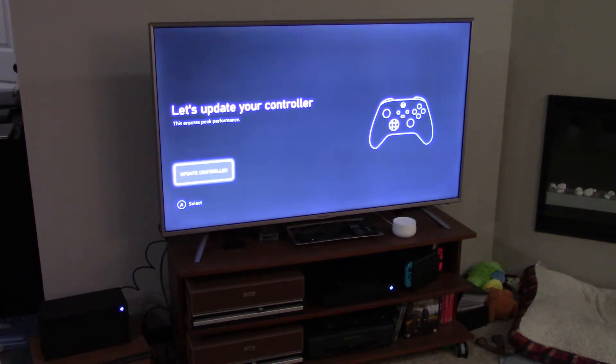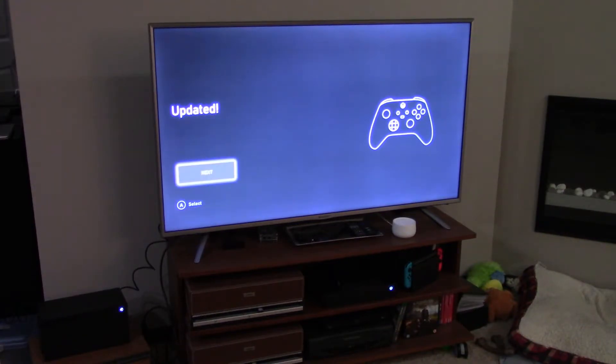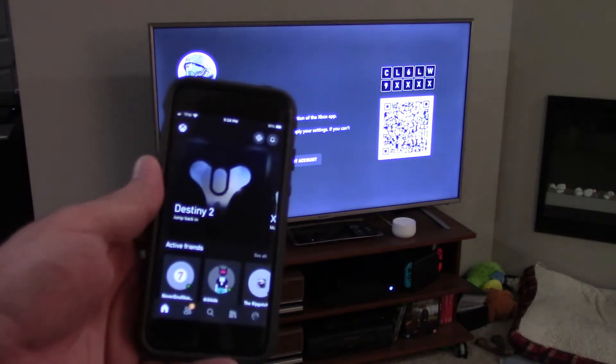We're going to set it up and see what happens. I might skip parts if there are delays. I just want to show you what could possibly happen if you try using the app from the start versus just going with what the system wants you to do. We'll let it apply the update and come right back. It says next. It's got my name on it. You enter this 10-character code to set up on a console — this is when you set up via the Xbox app. So we're going back to the app one more time.